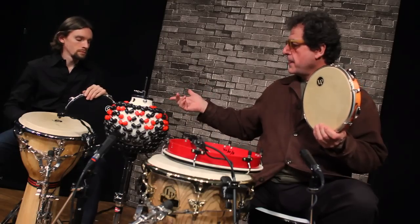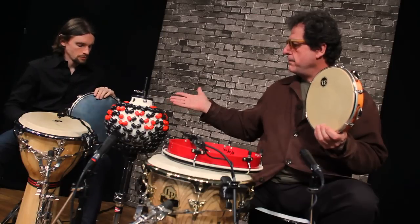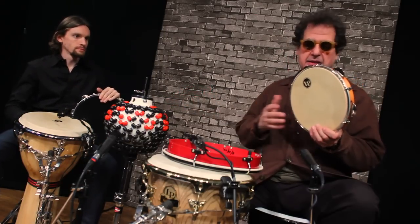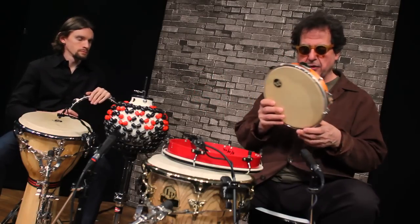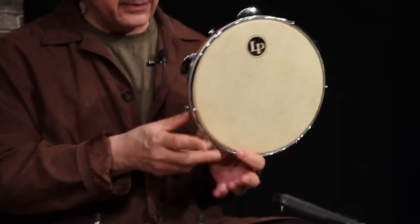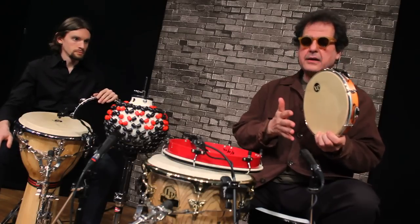Both of us are playing a Pandero. His has the black head, which is rather dead sounding. Mine has a natural skin head — his is synthetic. I'm going to play mine in the tradition of a combination of things like a Riq, an Arabic Riq, which uses the zills in that fashion, and then also like a Kanjira.